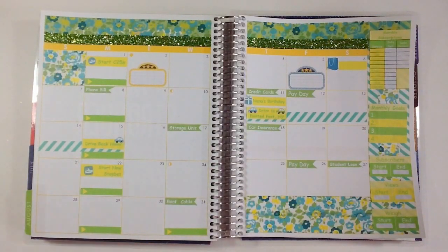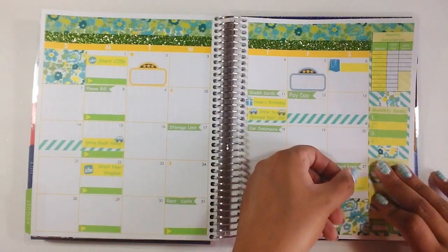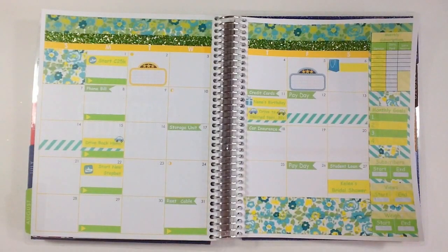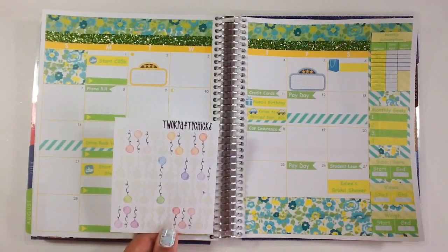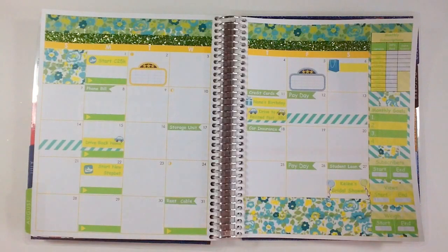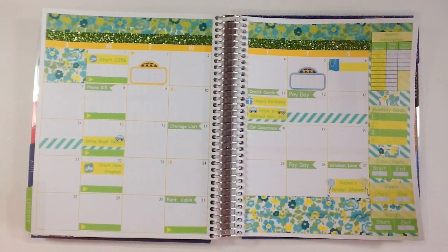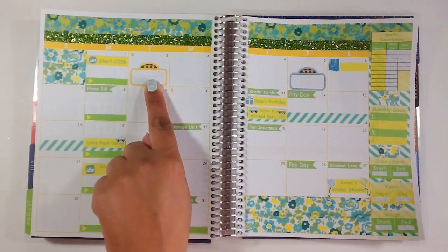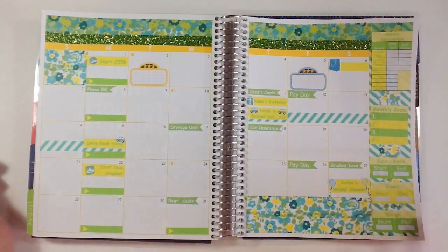The last thing I have for this month is on the 27th — my friend's bridal shower. So I have that sticker and I'll put it more towards the bottom because I will need to set up and stuff like that. I pulled out my balloons — these are from Two Crafty Chicks — and I'm going to use these to kind of decorate this section. There are a couple of things I don't have on here just because I'm not sure when they're happening: one is a work meeting, one is book club, and we are going to see a movie on the second, so that might take over for this month's book club. But for right now that's going to be it for this plan with me.